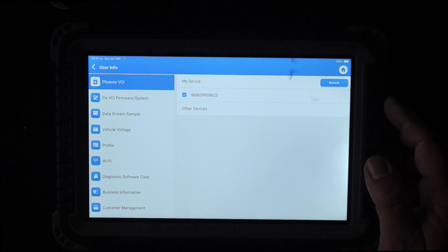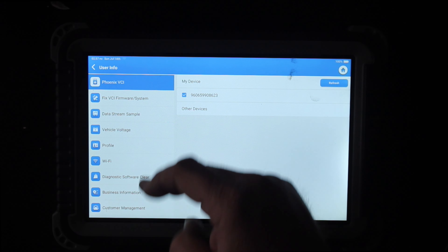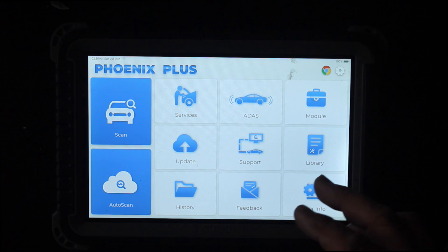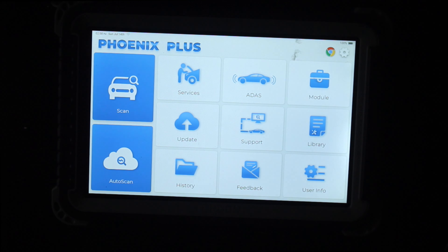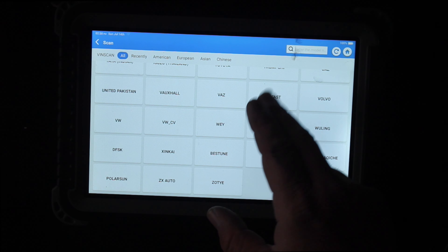Up the top there's your user button and device profile. You can record the screen and take screenshots. There is also a camera on the tablet as well.